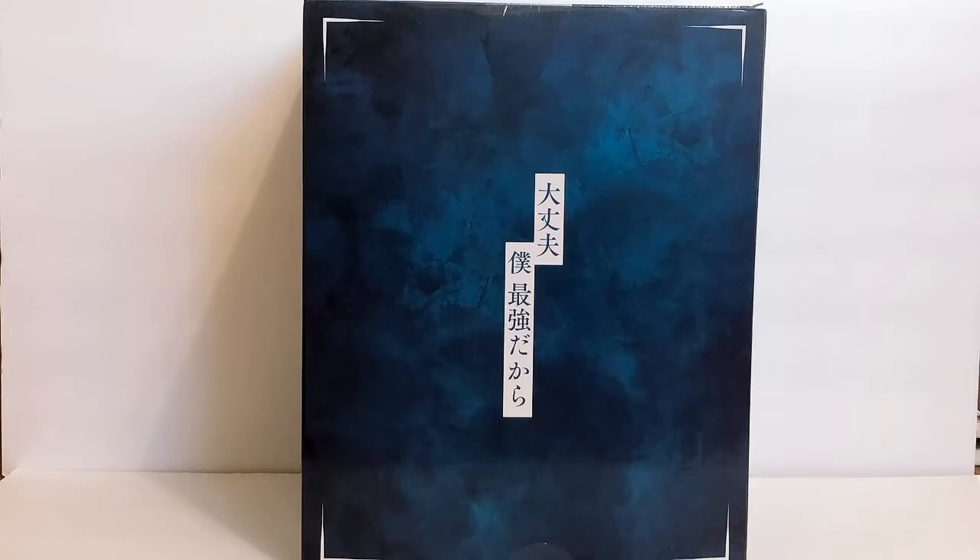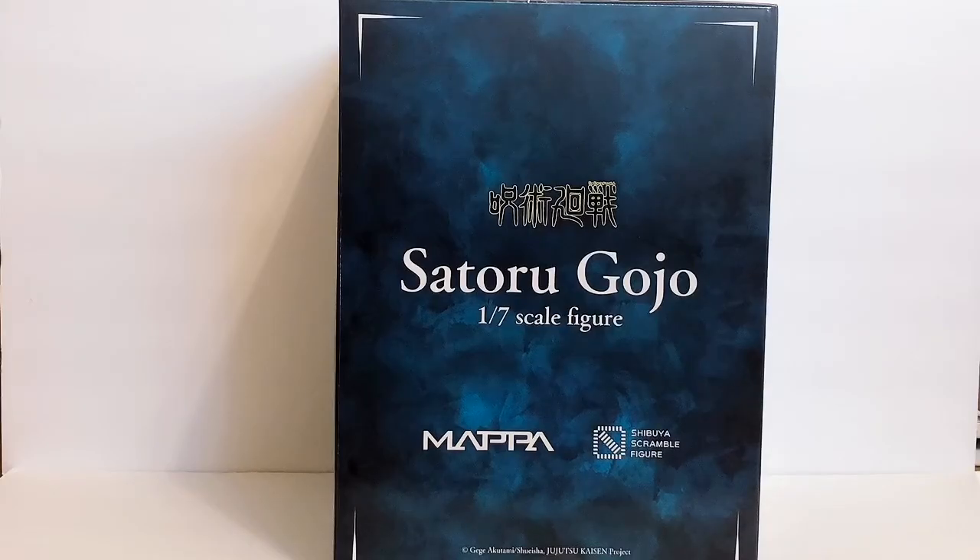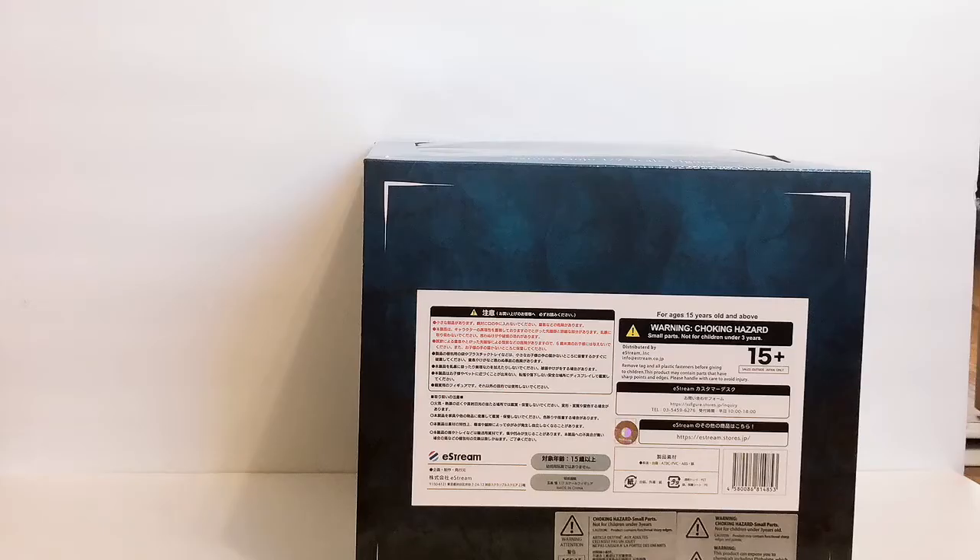Here is the back of the box — it says 'No worries, because I'm the strongest,' which is one of Gojo's popular lines. I absolutely love that they put that on there. The other side also says Satoru Gojo in English, 1/7 scale, Jujutsu Kaisen, Mappa, Shibuya Scramble. The top is pretty much the same as the sides.